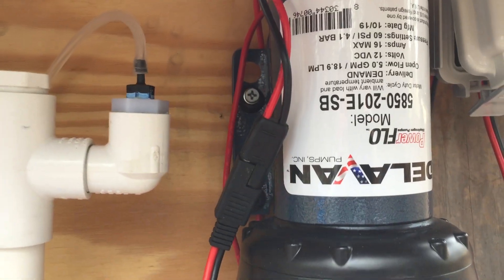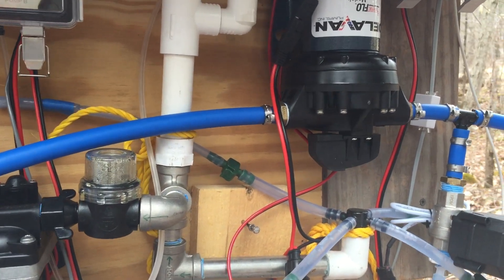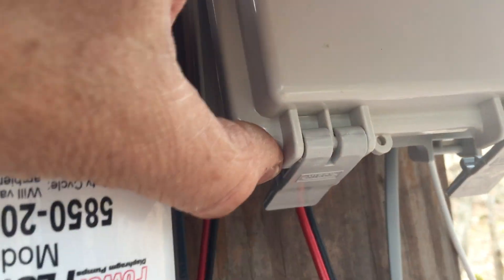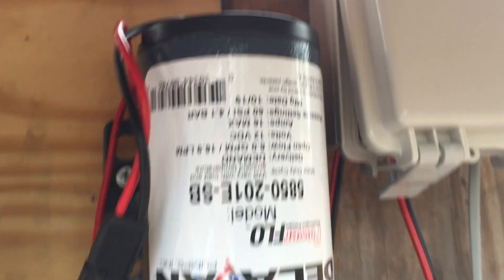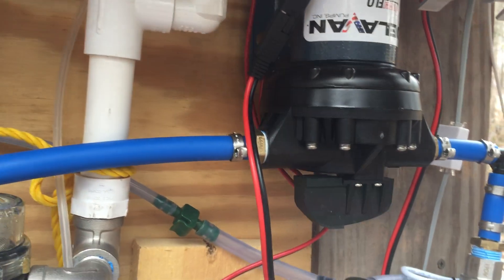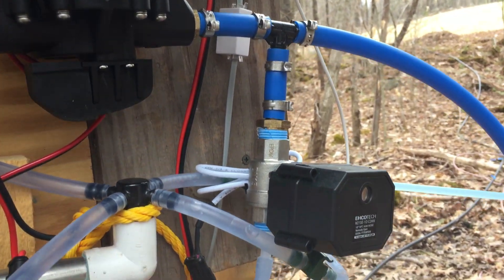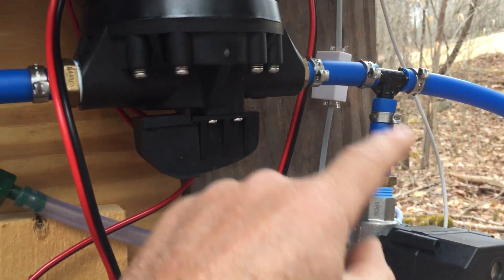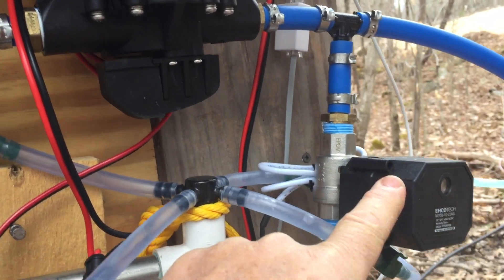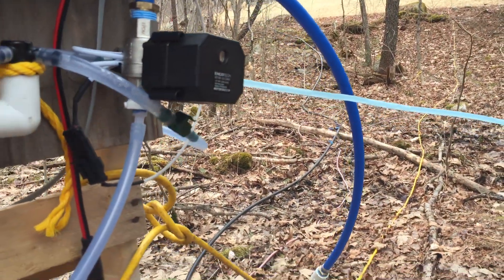This Delavan pump is my transfer pump. What happens is as the tank fills up, we get the signal through this gray wire into my controller, and it'll kick the pump on. It'll pump until the tank drains out and then shut off. This is the drain valve, this is the pump outlet side, and this is the inlet from the tank. When the pump is done pumping, the valve will open and drain the sap out.